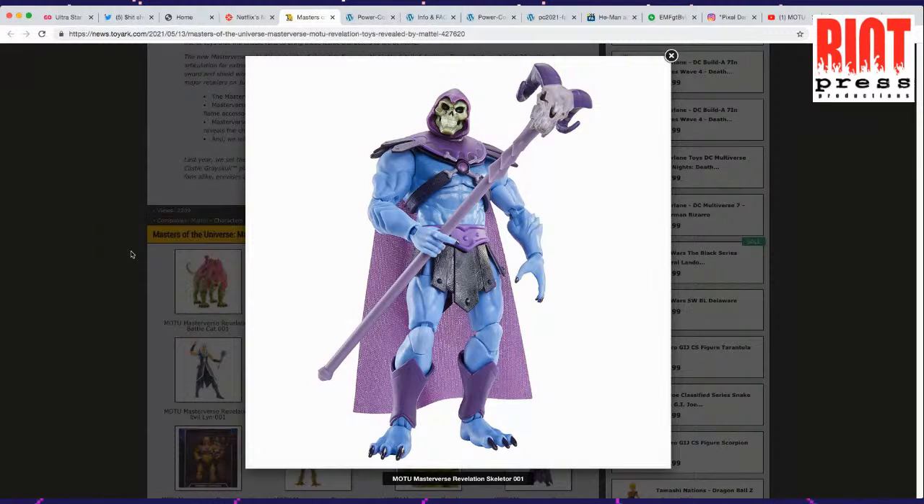Something else I would custom paint is the jewel on his chest — it should be red or like a magenta. I think there's a couple of fun things you can do with these and customize them. They're fairly inexpensive, so you don't have to worry about completely destroying your toy.